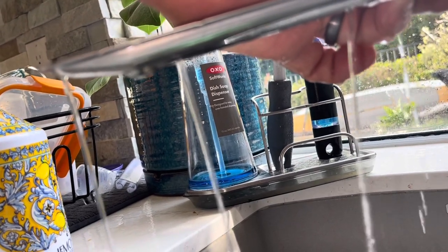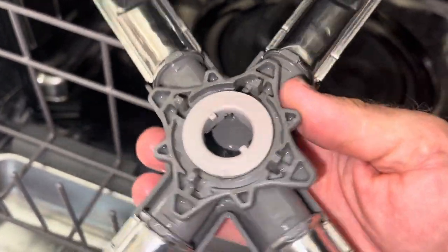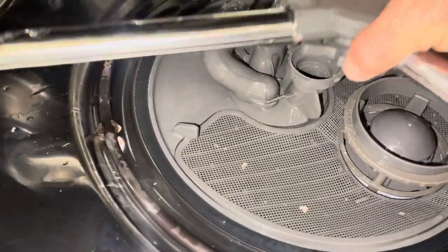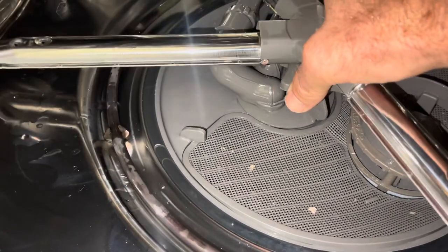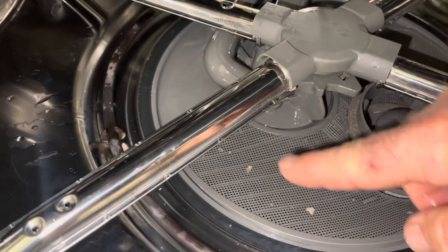That looks nice, clear and open. I'll test each one of these. Let's put this back together — I'm just showing you what that bottom piece looks like. We'll put it in like so, it goes right on there.